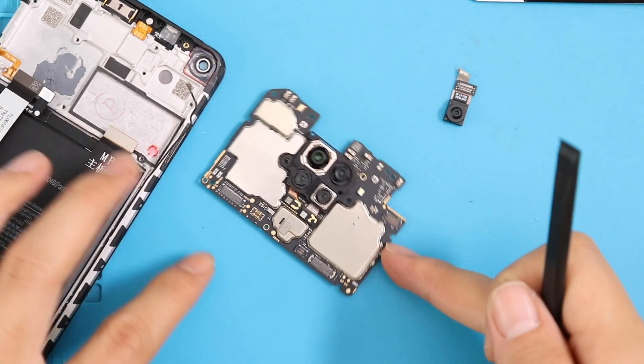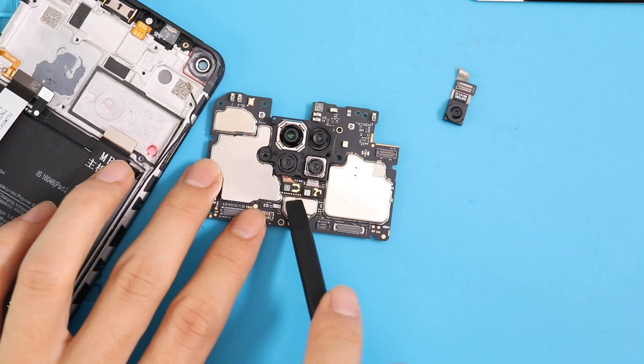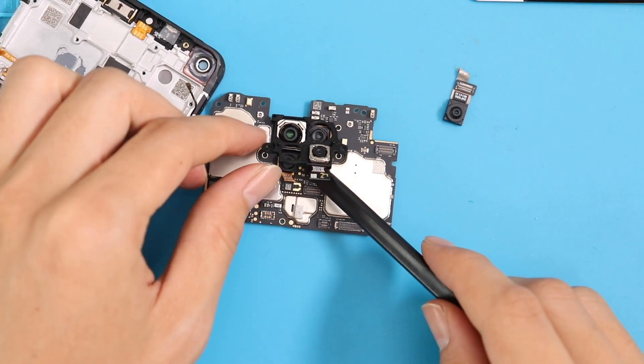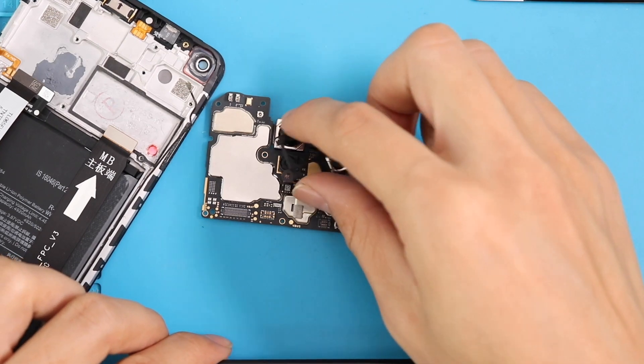It looks like the cameras are protected by a plastic bracket holder. Let's remove it and unplug the rear cameras. There are four rear cameras — two connected on the top side which are the macro and depth cameras, while the wide and ultra wide connect on the bottom side of the PCB.